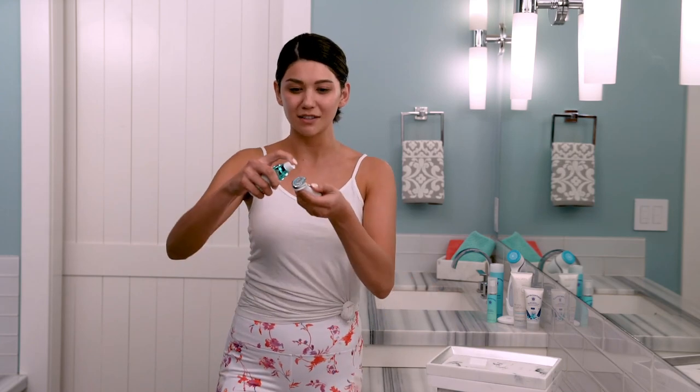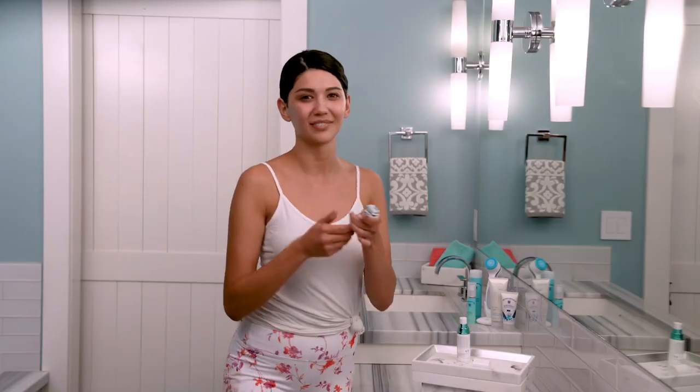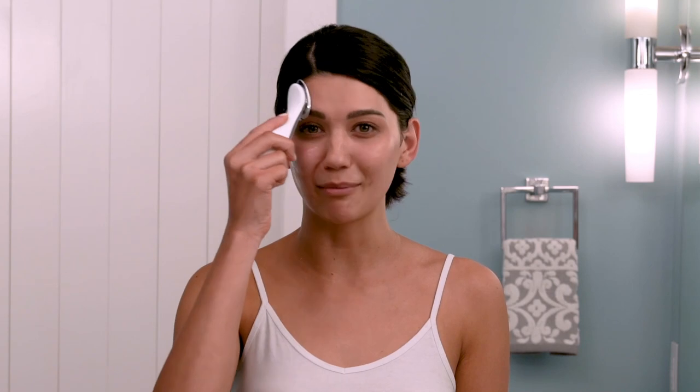Now dispense three drops — one, two, three — on the device right here. Then dab it or spread it evenly over one half of your face like this, similar to how you might dab on your foundation before you begin blending it in.